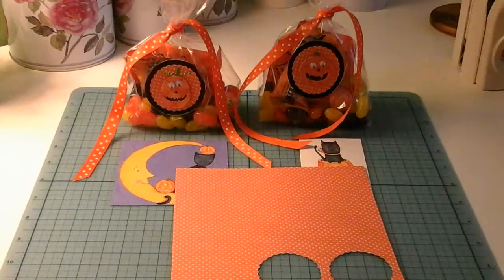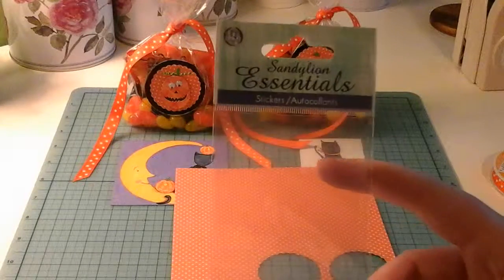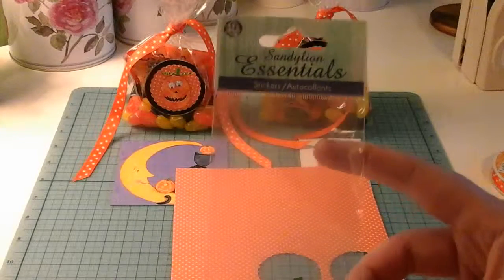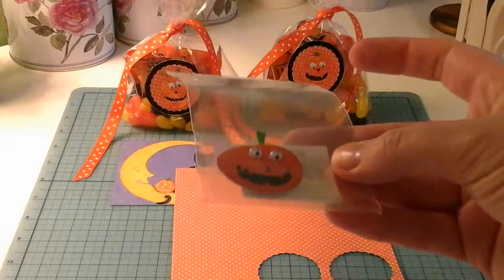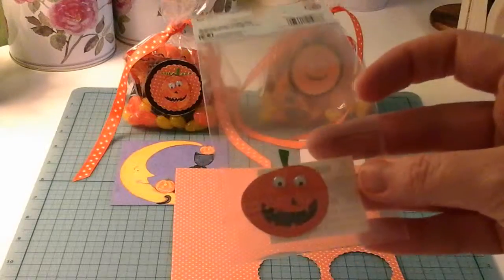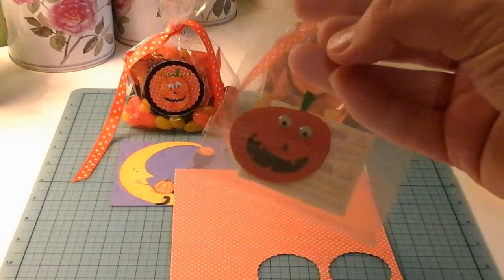For the stickers I used a set I got last year — you can see they're almost gone, there's one little pumpkin left in there with googly eyes. These are the Sandy Line stickers and they are called Pumpkin Faces.